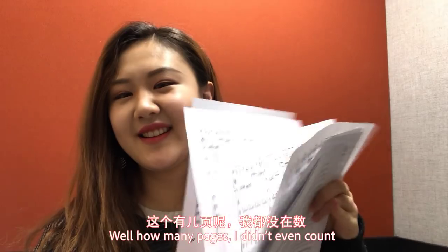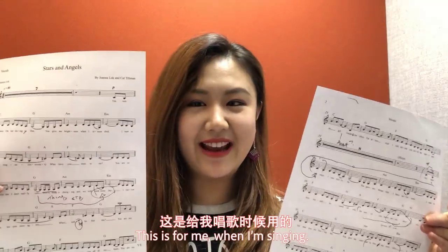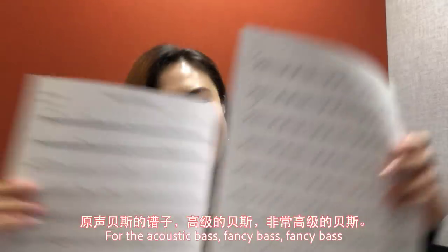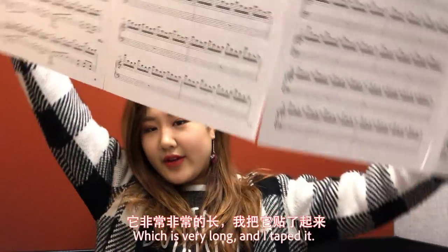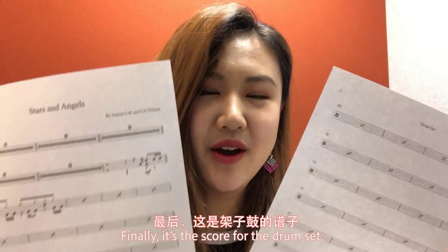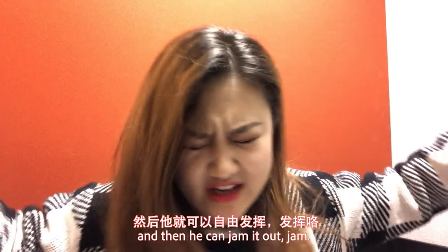How many pages? I didn't even count! And then we have the vocals lead sheet — this is for me, what I'm singing. And here is the score for the bass, for the acoustic bass — fancy bass! And this is the crazy one: the lead sheet for the piano, which is very long and I taped it! Finally, it's the score for the drum set. We don't really need a score for drum set, so you can see these are all repeat signs everywhere. There's just a format which our drummer can follow and then he can jam it out.